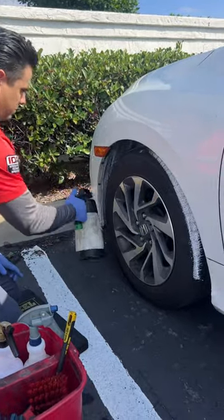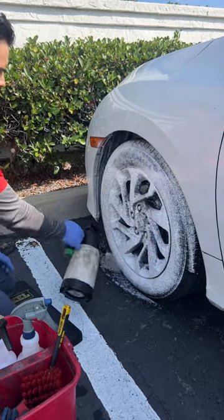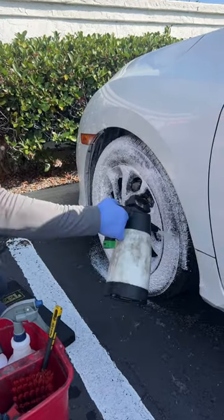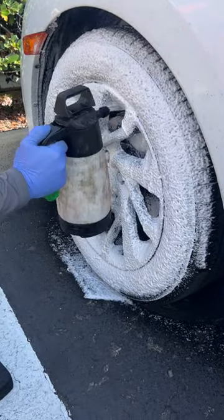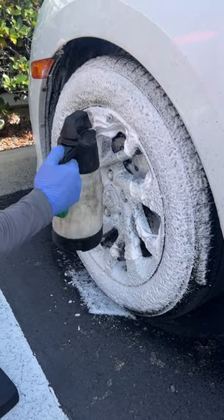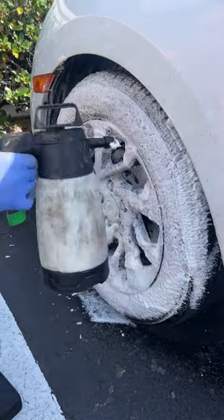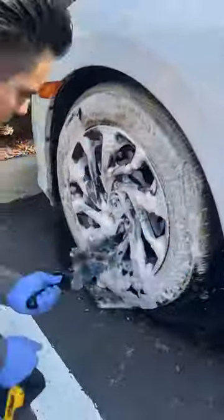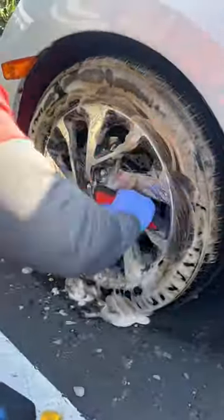Here's a basic detailing tip: if you thoroughly clean your wheel wells, your tires, and your entire wheel — the lug nuts, the spokes, and inside the barrel — you will notice how your entire car will automatically look a lot better. You can test this by simply taking a before and after picture, and you will notice that simply cleaning the wheels properly will make the whole car look better.